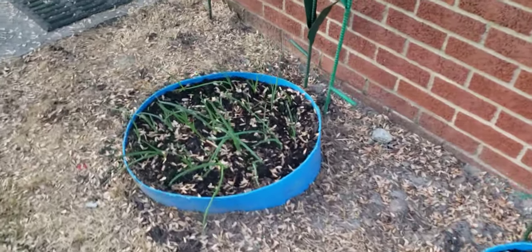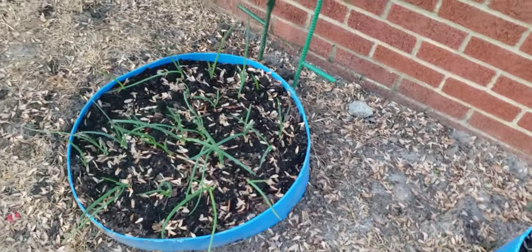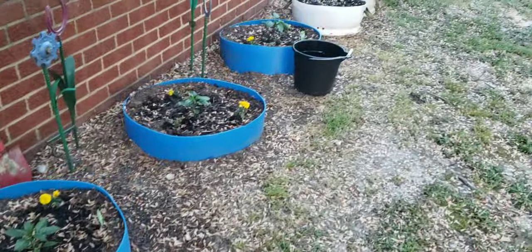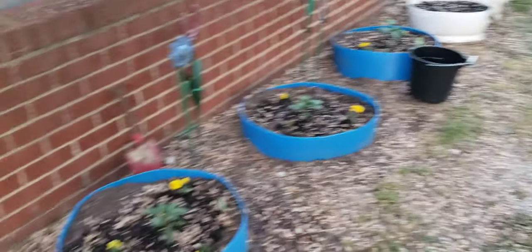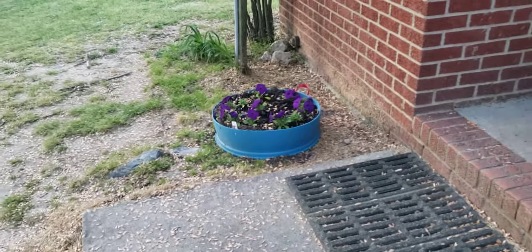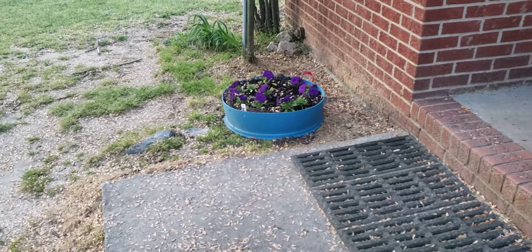We're covering maple seeds — onions, more onions. This maple tree here had a bumper crop of seeds. And you know, you use the top of the barrel — we've got some down there with peppers — but the tops make a really good flower pot.